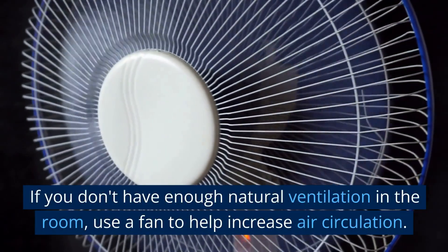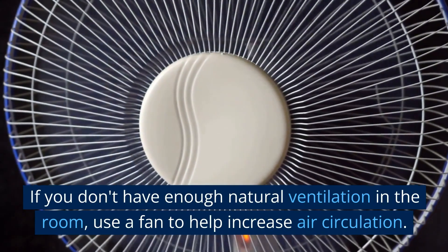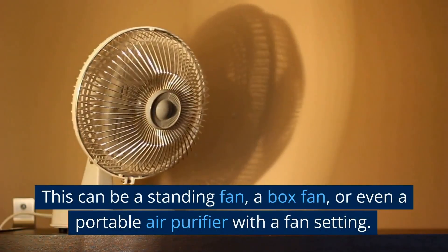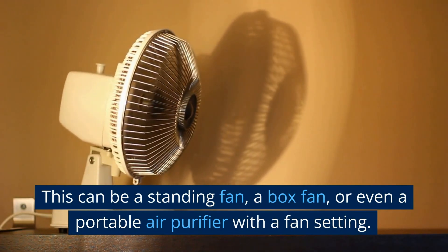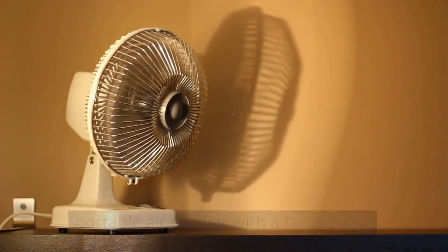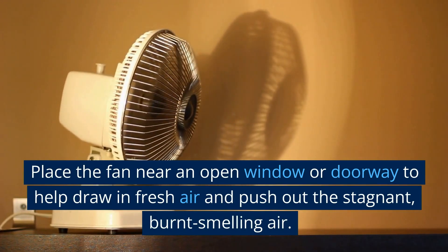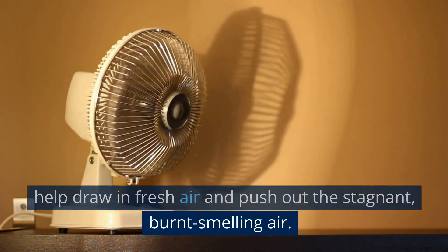If you don't have enough natural ventilation in the room, use a fan to help increase air circulation. This can be a standing fan, a box fan, or even a portable air purifier with a fan setting. Place the fan near an open window or doorway to help draw in fresh air and push out the stagnant, burnt-smelling air.